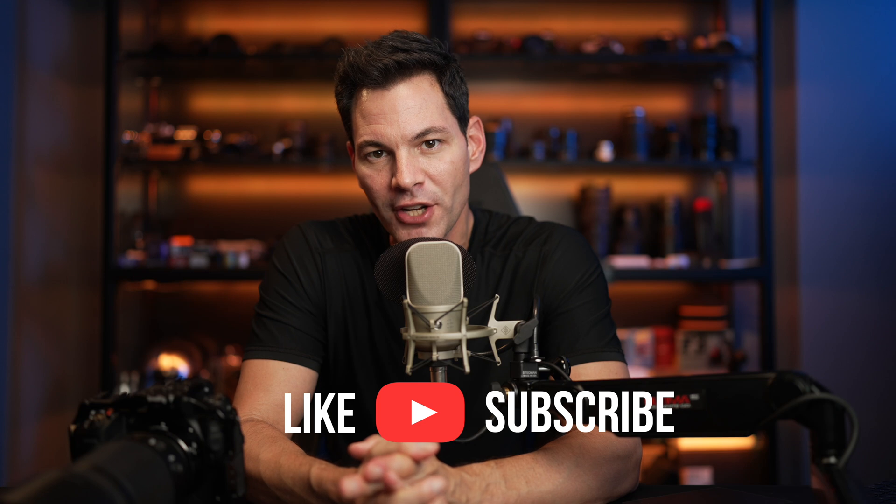If you haven't subscribed to the channel already, please do so. Like this video, hit that notification bell. More great videos on the way. Take care, stay safe, and I'll chat to you soon.